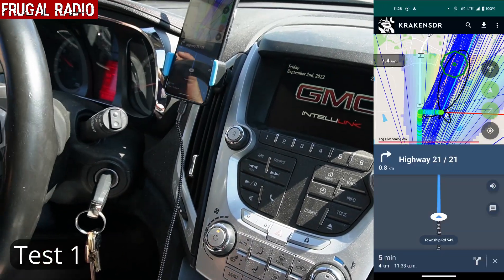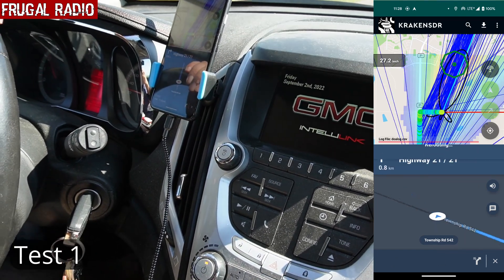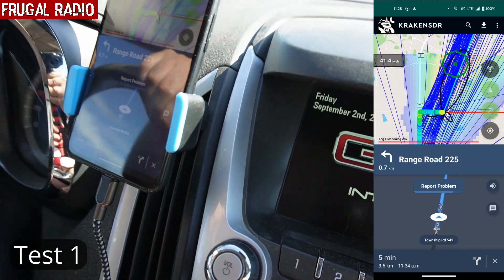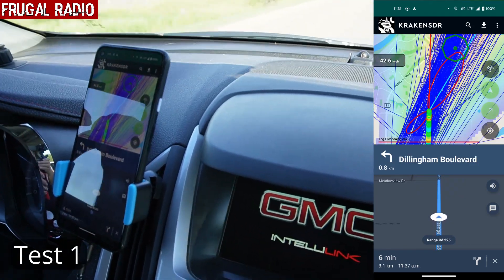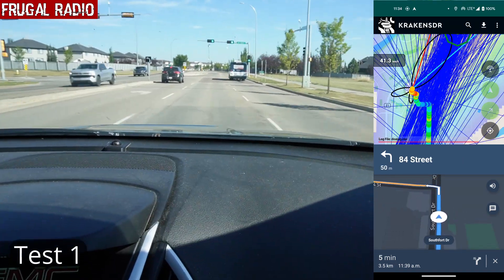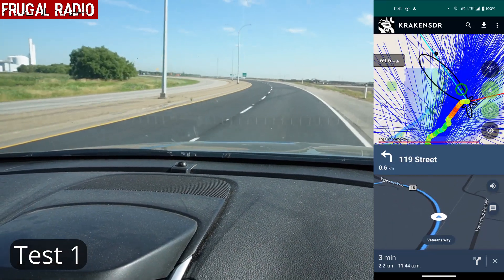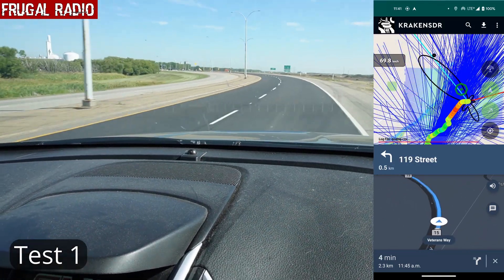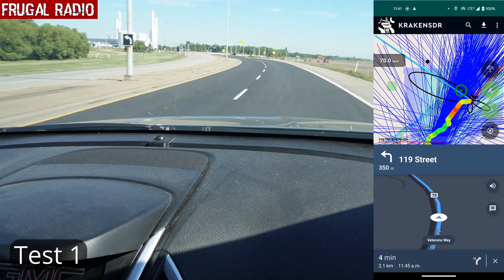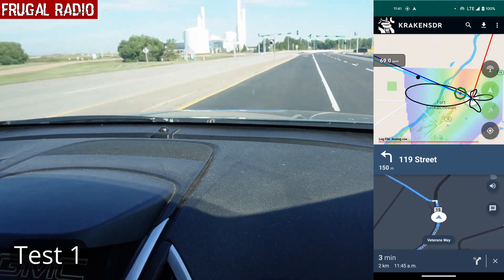As we drove away, the phone's compass recalibrated and the map started pointing in the correct direction again. It turns out that the transmitter location was still a further 13 minutes' drive away, so I have cut and sped up this part of the footage. We were honestly shocked that the Kraken SDR had plotted a location as quickly as it had. As we drove, the Kraken continually fed more data to the Pi, which in turn continued to confirm the transmitter location. The lower part of the display updated to show a driving route on the map to the calculated position.